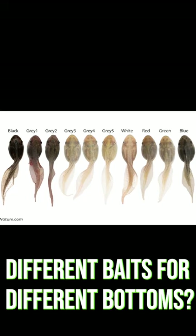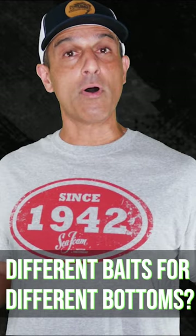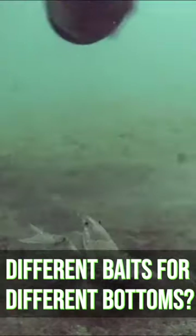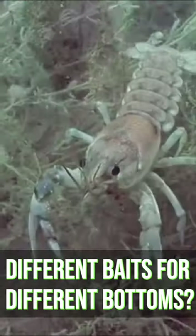Check this tadpole color chart from a recent study. Those color names on top are all the colors of the bottoms those tadpoles were over. We've all seen crayfish crawl out from under rocks and be dark colors — but how about this one over a sandy bottom?